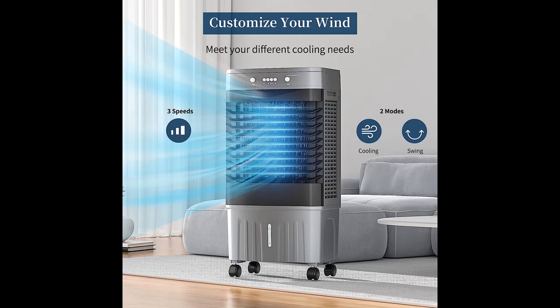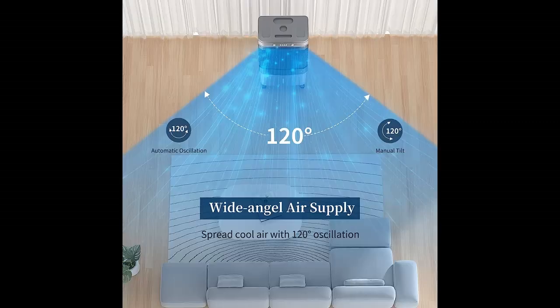You can find what you want and shop from a wide selection of devices in different configurations for your needs, filter by specification, type, brand, and more.